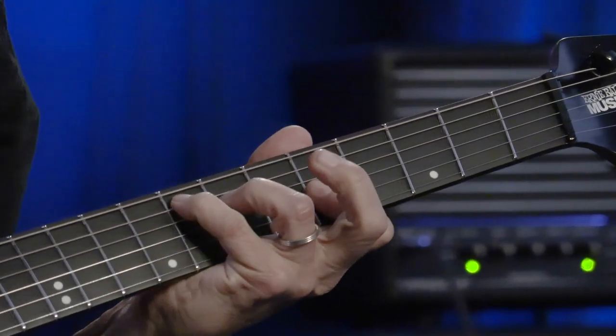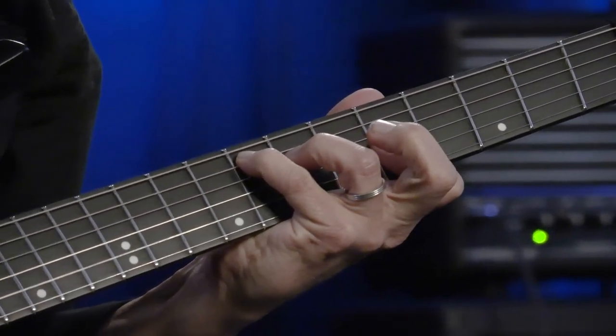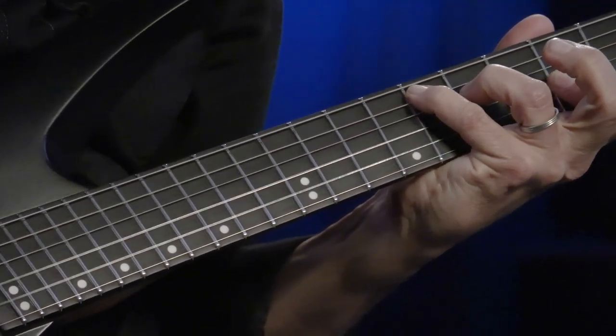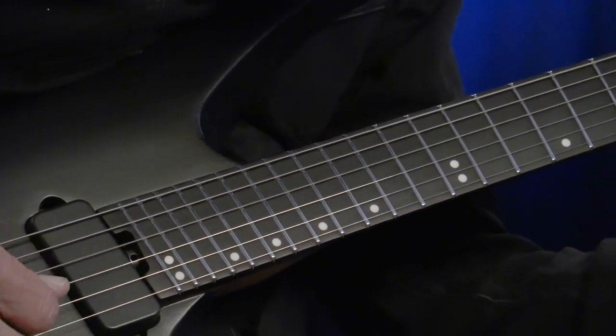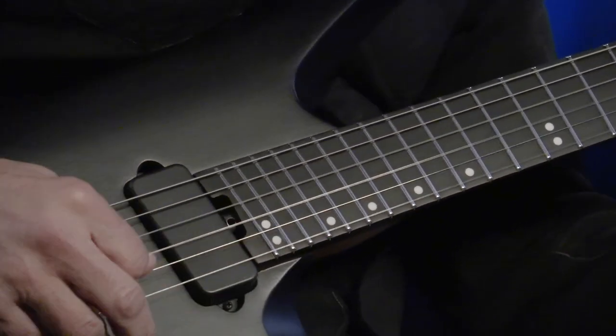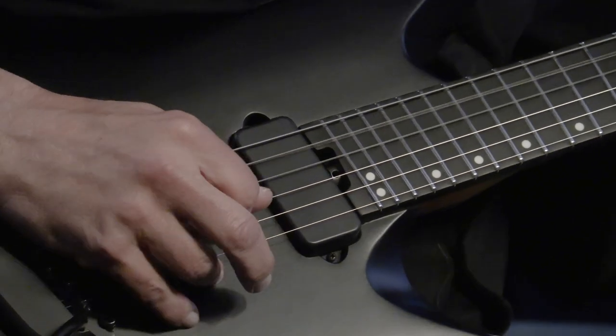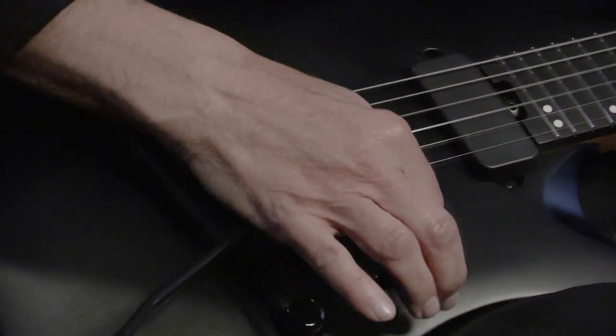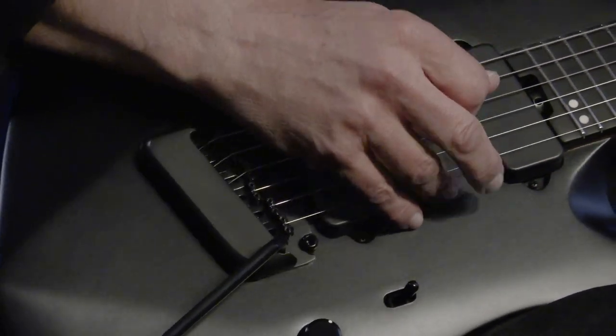First off, the Kaizen is a multi-scale guitar — from 24 and 3 quarter to 25 and a half inches scale length, from E to E, or 1st to 6th string. This multi-scale design provides a complementary string tension for heavier and chunky rhythms on the bass strings and a more elastic feel on the treble strings for smoother bending and solo playing.